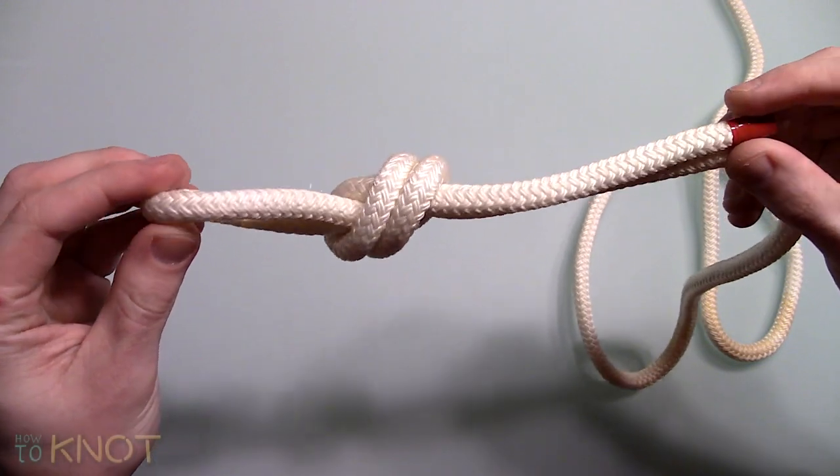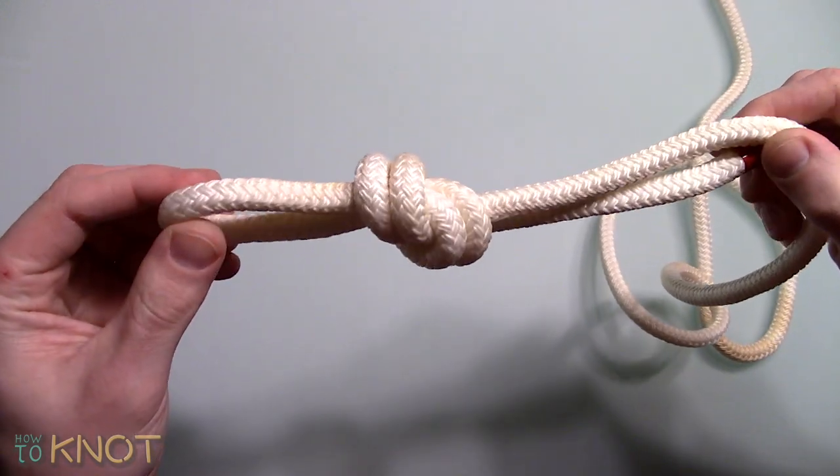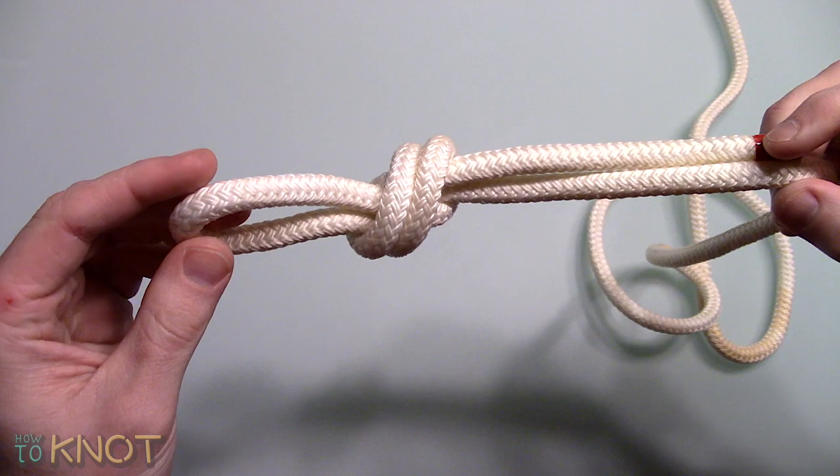Welcome to my channel How To Knot, and in this video I'll be showing you how to tie an overhand loop. This knot is typically used for camping or just general usage.